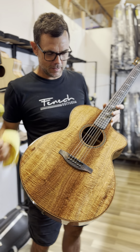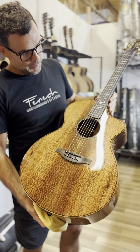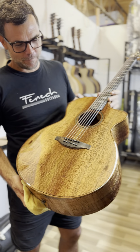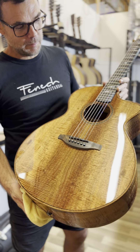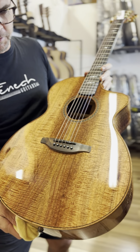G'day, Aaron here from Fennig Guitars with another incredible master built. Where do I start with this? Possibly the most amazing fiddleback Australian Blackwood that I've gone with on this instrument.